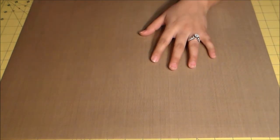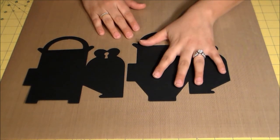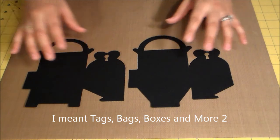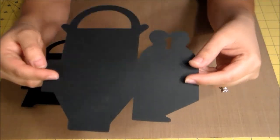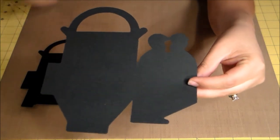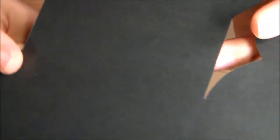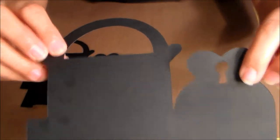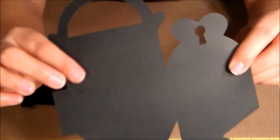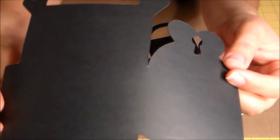I have two pieces here — box section one and box section two from Tags, Bags, Boxes and More, the gable heart box, cut at seven inches on eight-and-a-half by eleven cardstock. I also scored it on my machine using the scoring blade. You can see the score marks on there — right there, and there, and there. It's on both pieces. Sorry about the lighting.